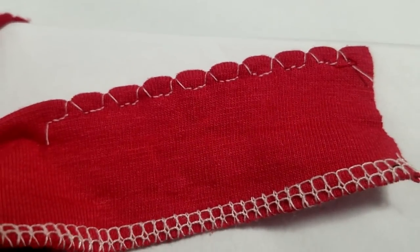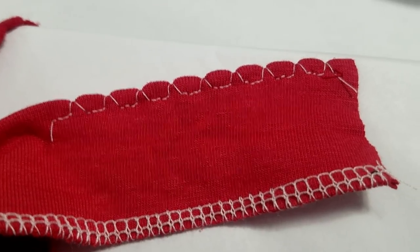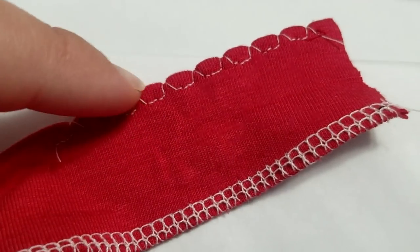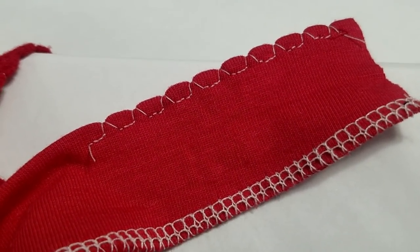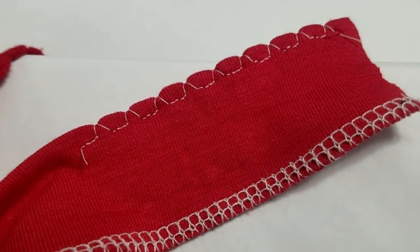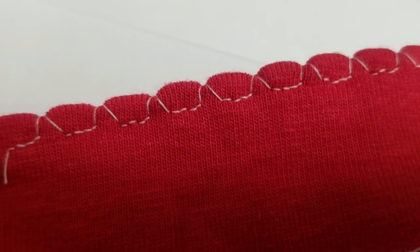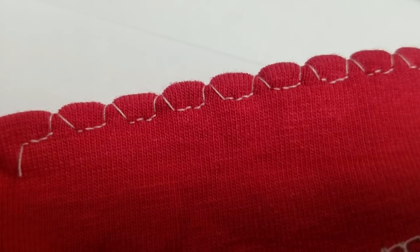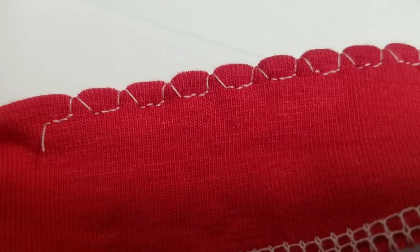Imagine this along the sleeve edges — oh my god, adorable! So all it is is a couple of straight stitches and then the machine zigs out and back, and it's that single zig that pulls in each of these scallops. The key to making this work well is where you place the fabric.